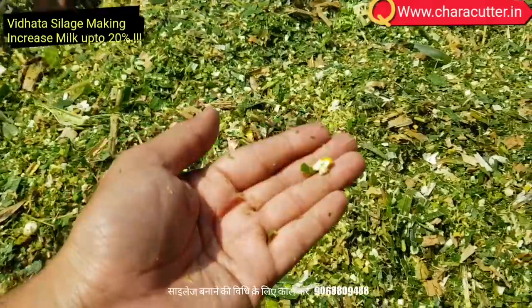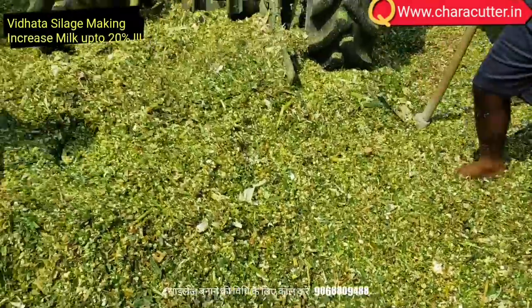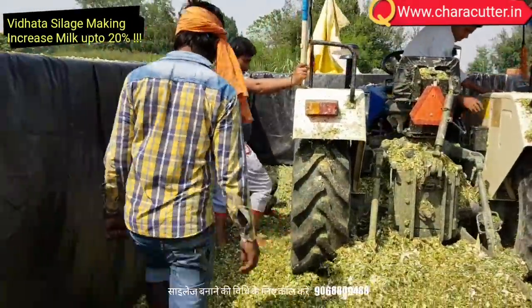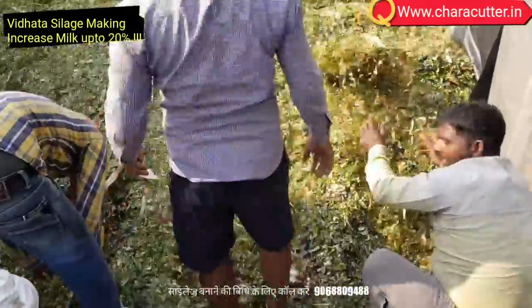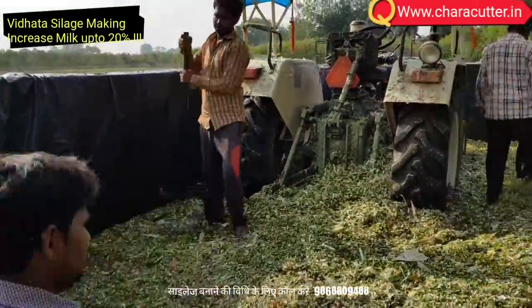Good silage is light brown in color, has a sharp taste and little smell as its lactic acid content is right. It is very stable and can be kept for use if required. Ensure adequate compaction of silage. Recommended cutting sizes are 13 mm and 5 mm.